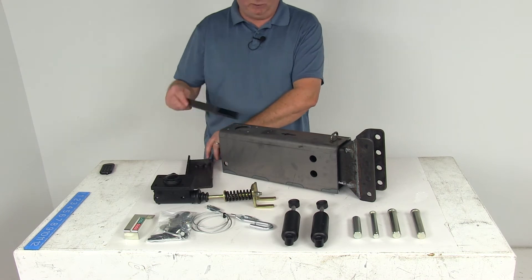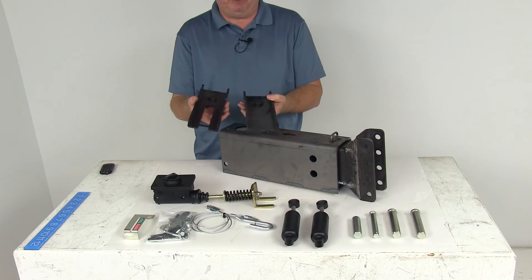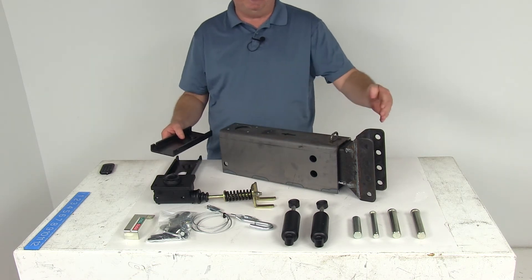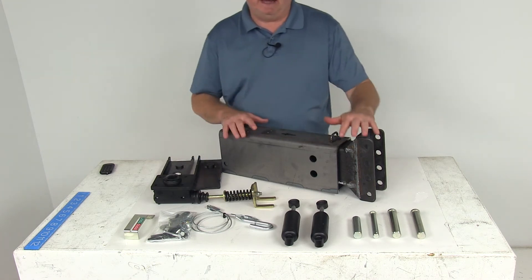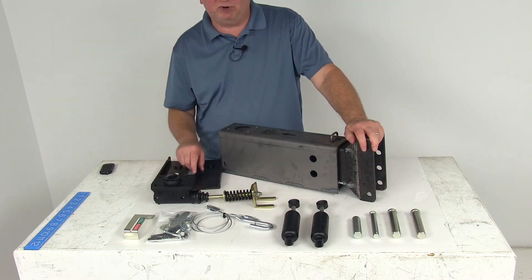These two pieces go on the inside and are an acetal copolymer lining that provides smooth operation as the actuator telescopes in and out of the base. This is made of heavy-duty steel construction, and this part is made in the USA.